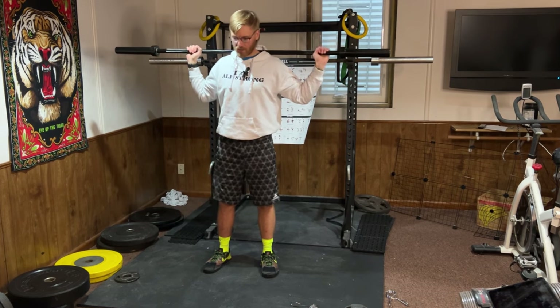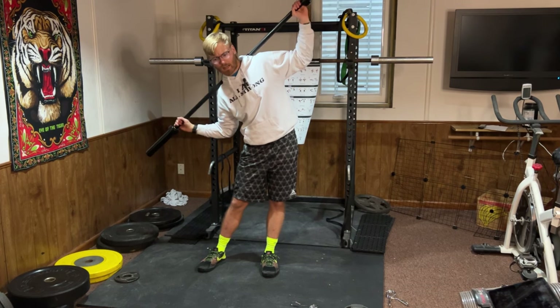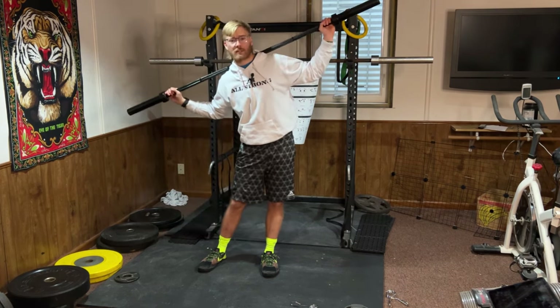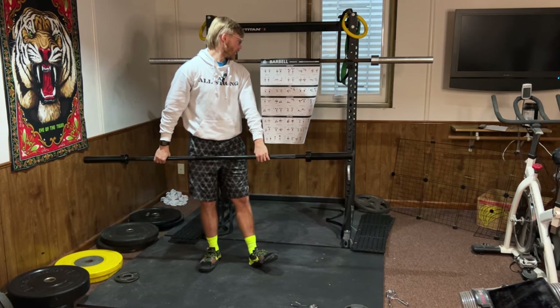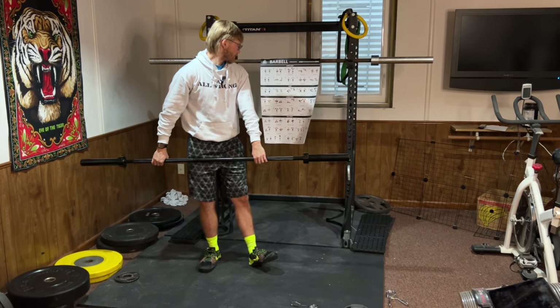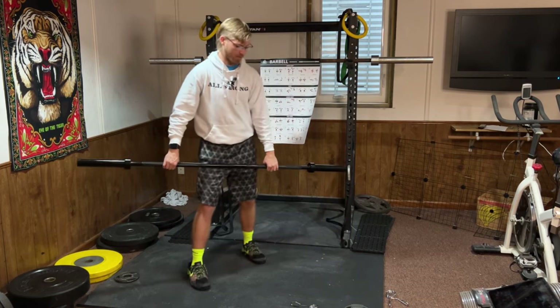Side bend is going to work your core. The barbell is on your back in a good position — make sure it's even — and you just bend side to side very slowly and carefully. If you have weight on the sides, make sure those clips are on, otherwise you know where the weight is going to go.